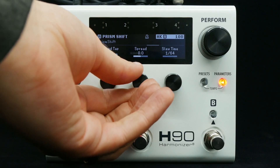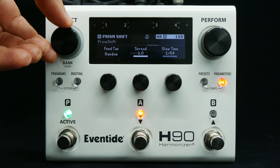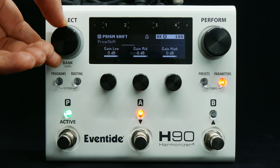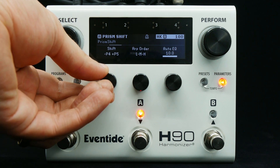Setting spread to 1 will pan the low voice hard right and the high voice hard left. Let's change the pitch shift interval to down a 4th and up a 5th.